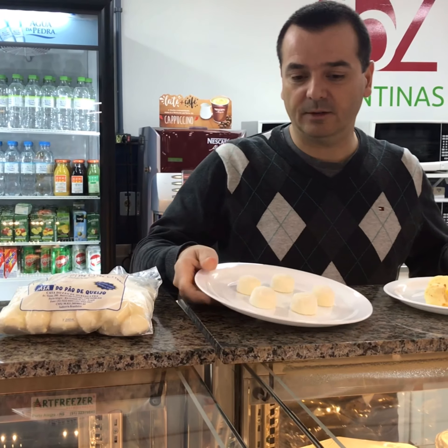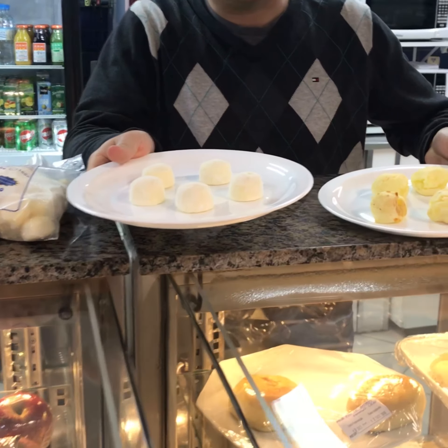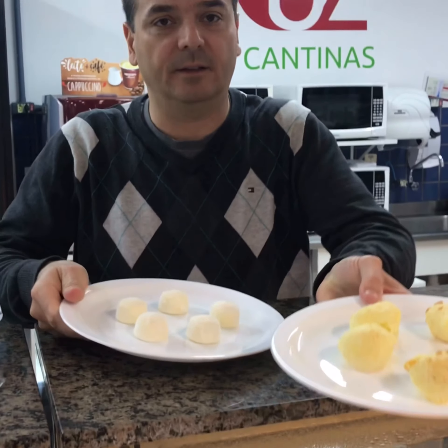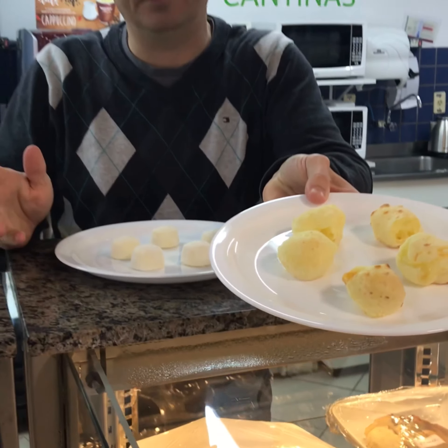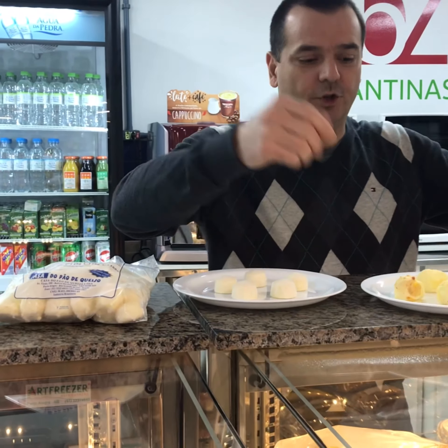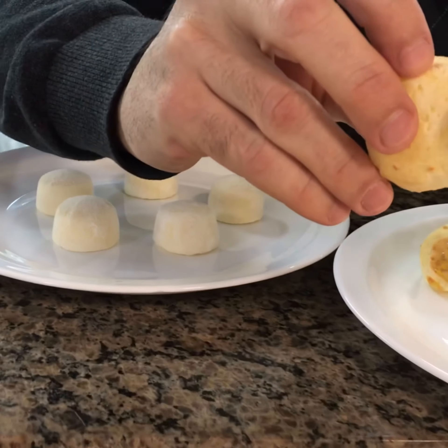Now this is the raw product, and after going to the oven, it comes out like this. So it would be like cheese puffs, per se. Let me show you the texture — once I open it, look what happens.